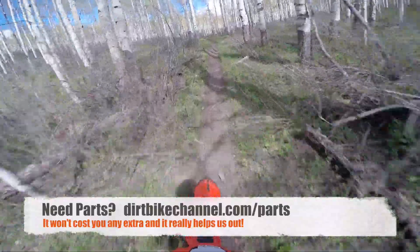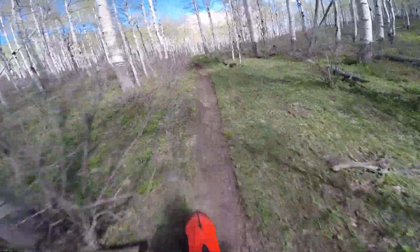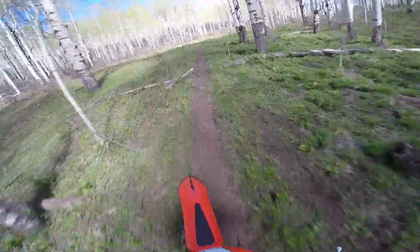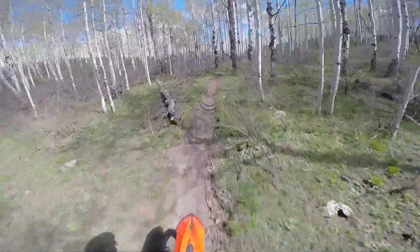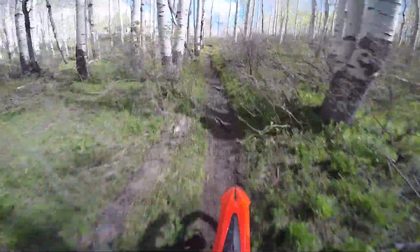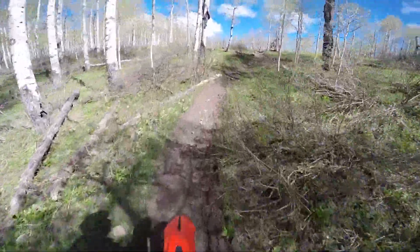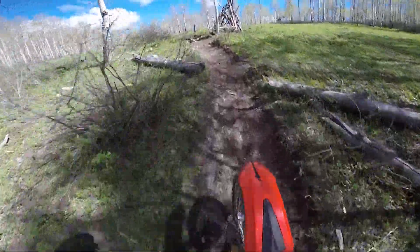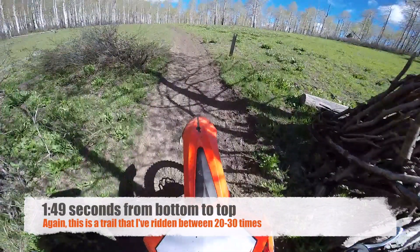The front fork — I've played with this a number of times. I've done clickers this way, clickers that way. I've never actually gotten to the point where I felt like I knew what the tire was going to do, whether it was going to deflect this way or that way. On all of the other bikes that I've tested I've been able to kind of find a happy spot on that front fork, and I haven't yet found that happy spot on this Beta fork.